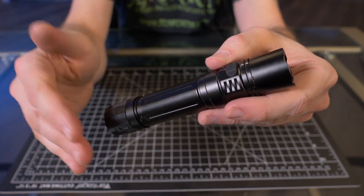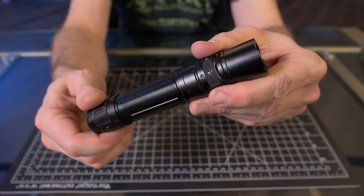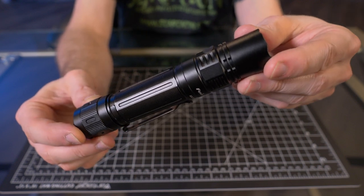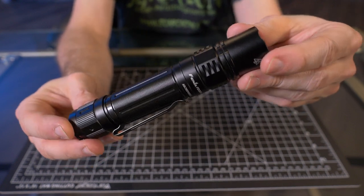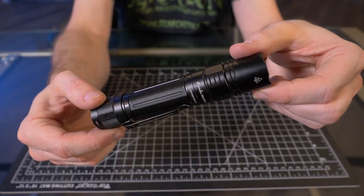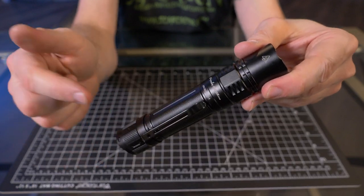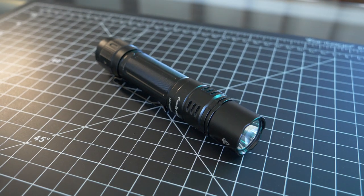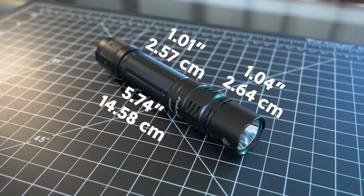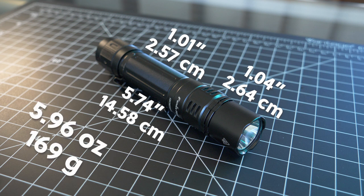The last of the obvious differences I can see is the length. The PD36R had a length of 5.53 inches and the Pro is slightly longer at 5.74 inches. It's not a crazy difference, but it is slightly longer. Speaking of dimensions: the PD36R Pro has a length of 5.74 inches, a head diameter of 1.04 inches, a body diameter of 1.01 inches, and according to my weight test, it comes in at 5.96 ounces — that's 169 grams.